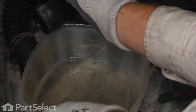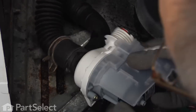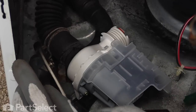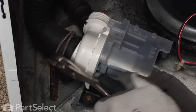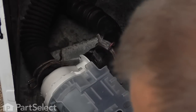We can discard the old pump and make sure we've gotten all of the water out of those hoses. Now position the tub-to-pump hose on the new pump, making sure it's lined up correctly. Depress the clamp and pull it into position. Do the same for the outlet — slide it over the end of the pump and position the clamp properly.